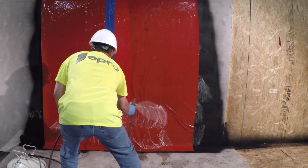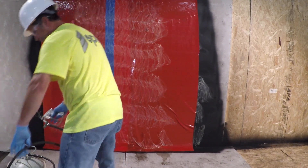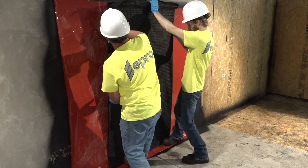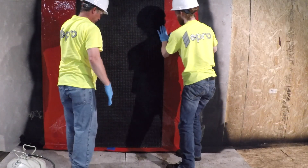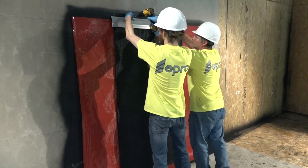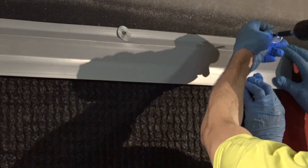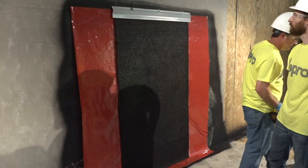Repeat the process using the same spray adhesive to attach the drainage layer, eDrain 6000 3⅛-inch drain mat. The dimpled side with the geotextile fabric should face outward. Firmly press the drain mat into the adhesive. To complete this assembly at the top of grade, secure eTerm HD to the wall every 12 inches on center. Apply a bead of low VOC acrylic caulk on the top edge of the termination bar or as a reinforcement detail.